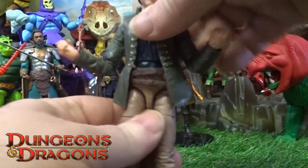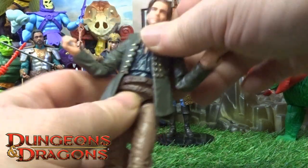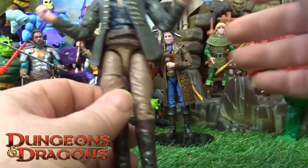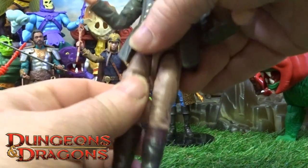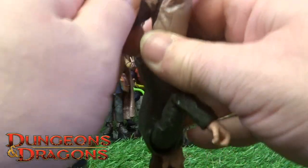His hands are on a little pivot and ball joint which do twist. His waist twists and that's on a little mechanism like the Master Verse type of figures - if you collect them you'll know what I'm on about. The thighs and double jointed again on the actual knees.